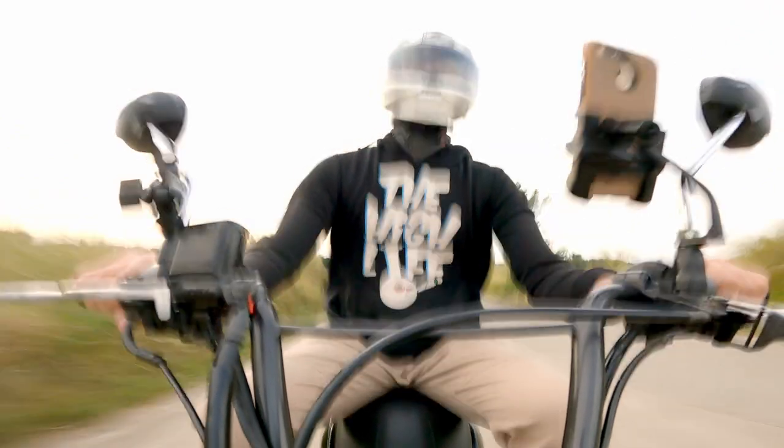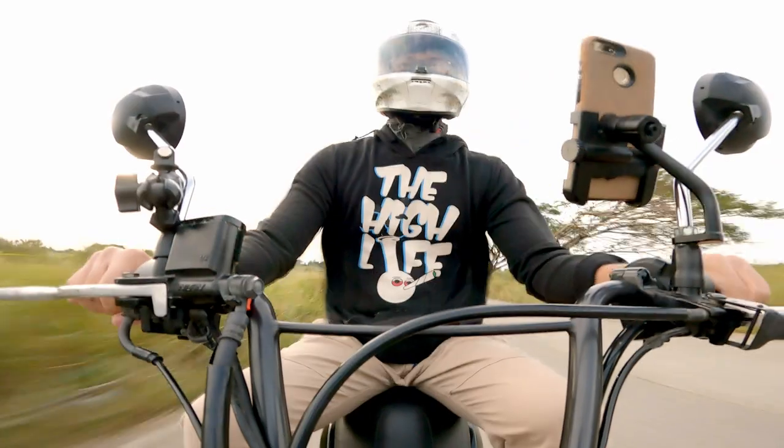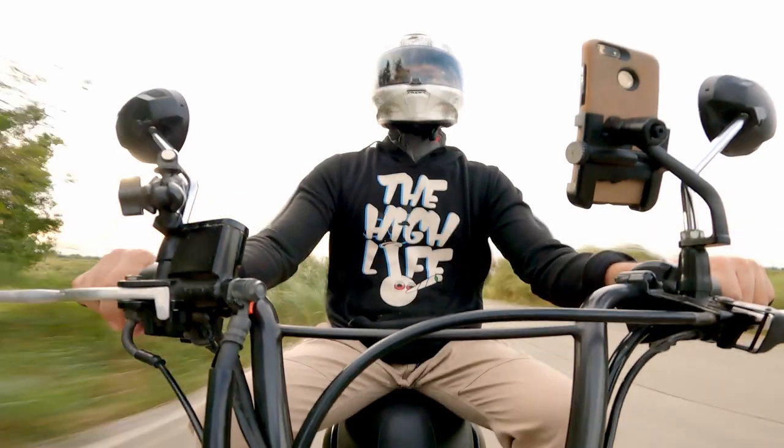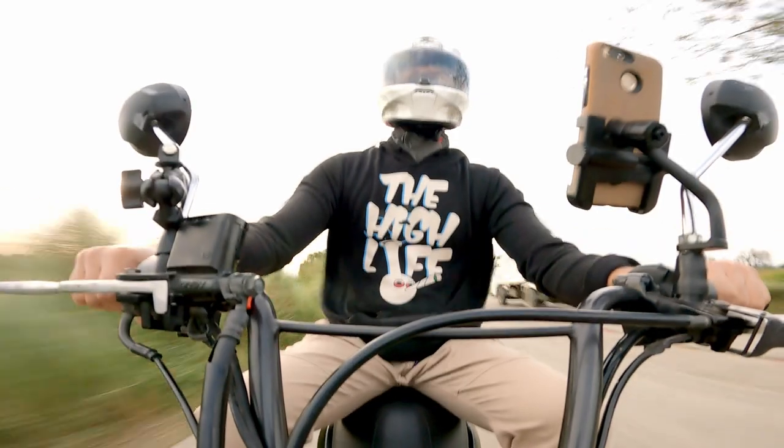For noise levels, it's not that loud even with all vents open. With the visor up I do hear a whistling noise at around 45 kilometers per hour. The max speed I reached wearing this helmet is just 90 kilometers per hour, so your experience might be different.